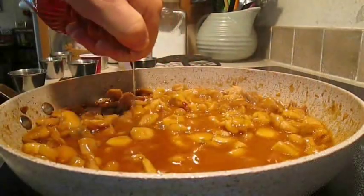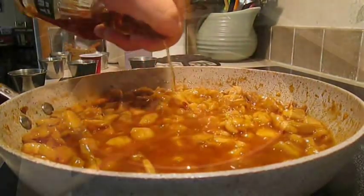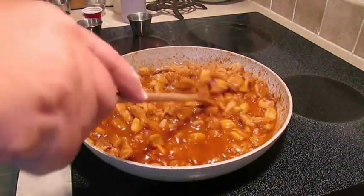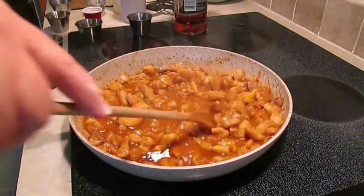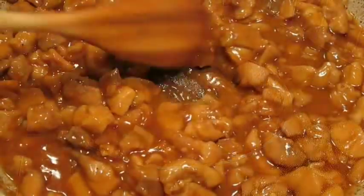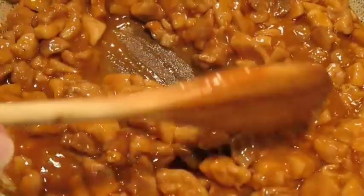If you want, you can shake in a little bit of bourbon — or do what I'm doing and shake in some Southern Comfort. But rumor has it this recipe doesn't even really have bourbon in it, so that's up to you.